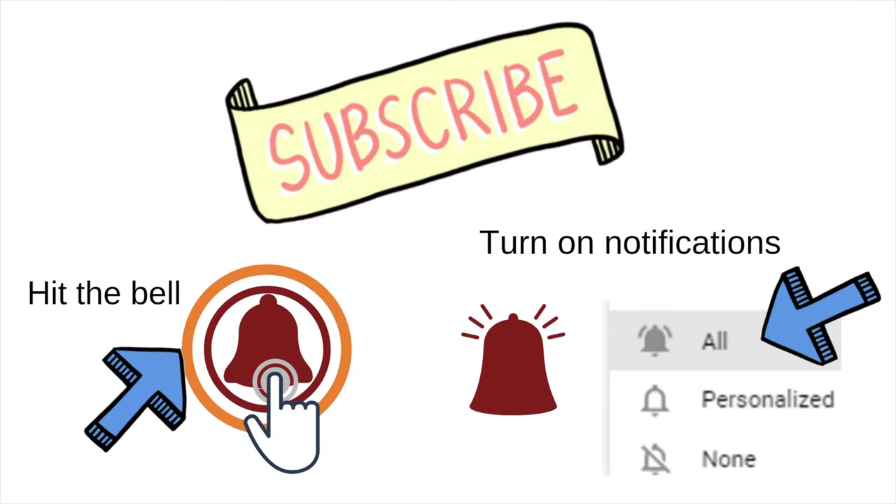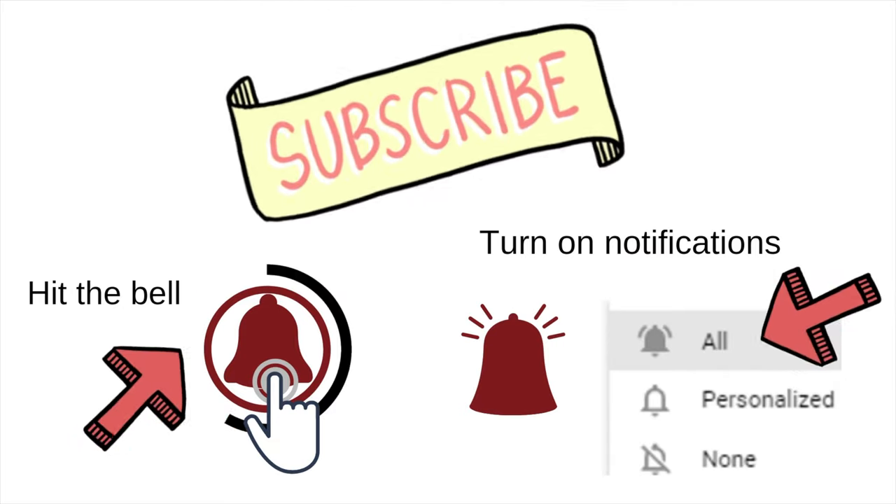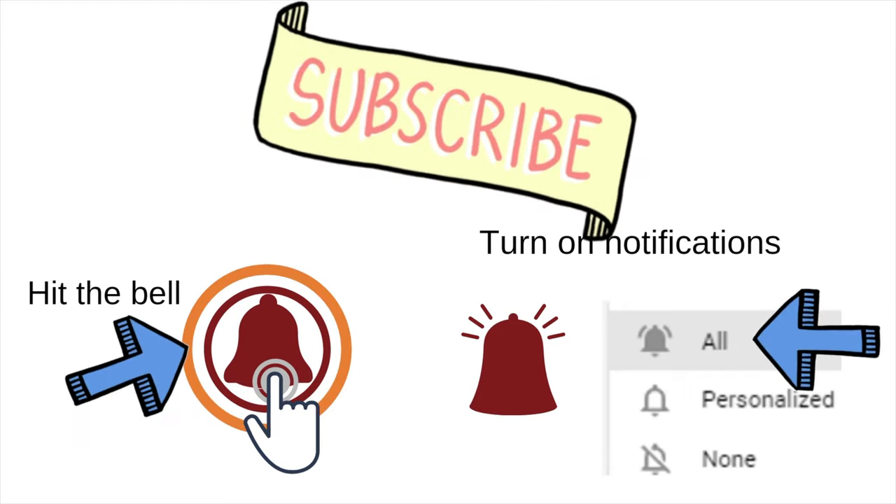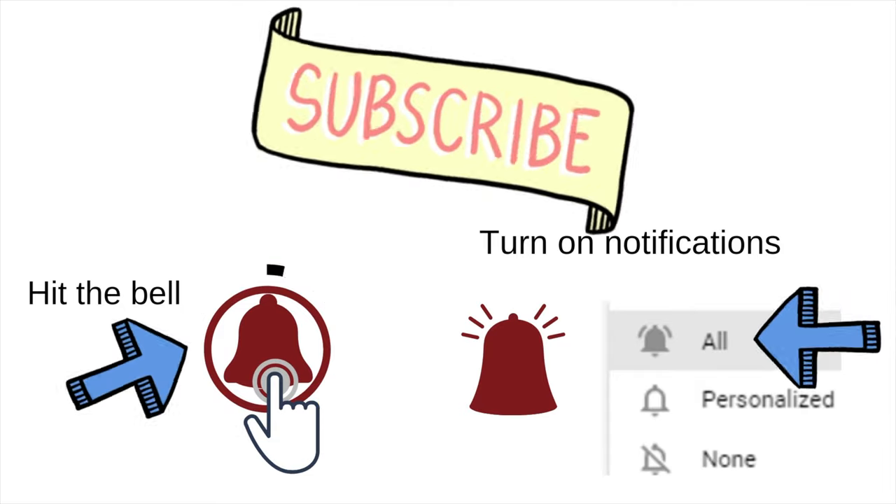If you have made it this far, I personally want to thank you. Please hit the subscribe over to the right, hit the all-bell notification. I would really appreciate if you could leave a comment and share on social media, and don't forget the thumbs up. Thank you so much.